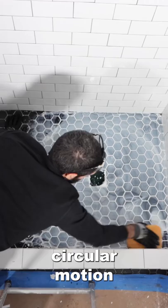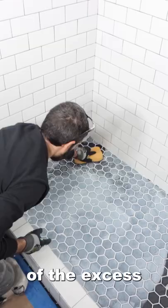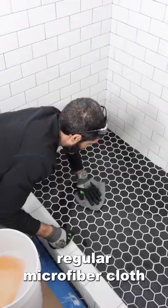And here's my big tip: I use a microfiber cloth sponge to remove all of the excess. This is super helpful. Then 45 minutes later, I do a final pass with a regular microfiber cloth.